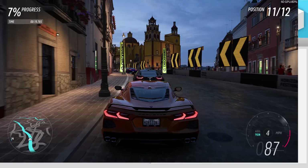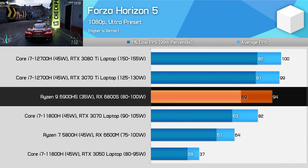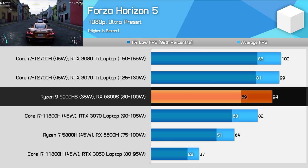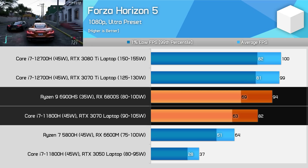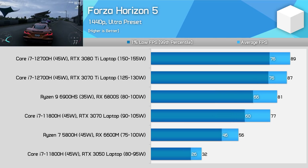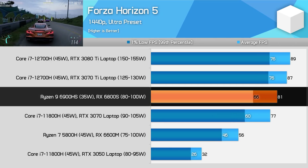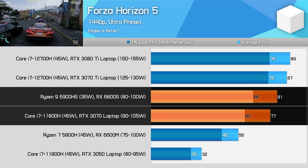Forza Horizon 5 was a pretty strong result for the RX 6800S, almost getting to the level of high-performance GPUs like the RTX 3070 Ti at 1080p when looking at average frame rates. This meant the 6800S was 15% faster than the RTX 3070 at 90W, one of the largest margins in favour of AMD GPUs. But when we move up to 1440p, the margins aren't quite as large — the 6800S still leads, though it's just 6% faster than the RTX 3070 now.